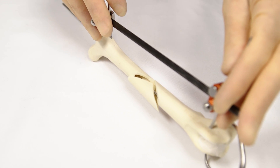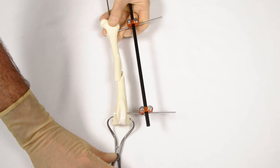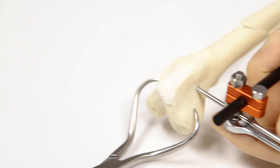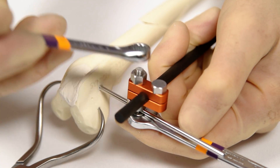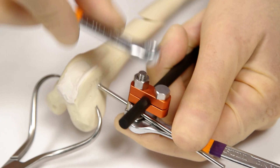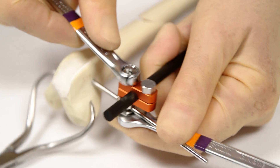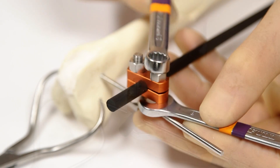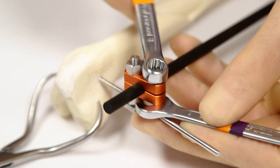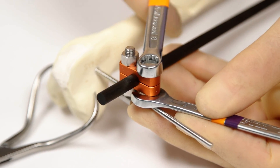Final checks are made as to femoral length and alignment. If the surgeon is happy, the proximal and distal clamps are tightened. The nut of the larger bolt is tightened, which tightens onto the connecting bar and pin simultaneously — one spanner holds the head of the bolt, a second spanner tightens the nut. The smaller bolt is then tightened to further secure the clamp onto the connecting bar. Sequential tightening of each bolt and nut usually works best.